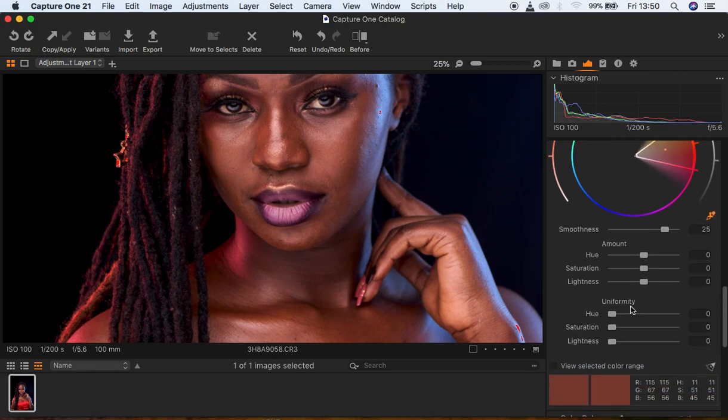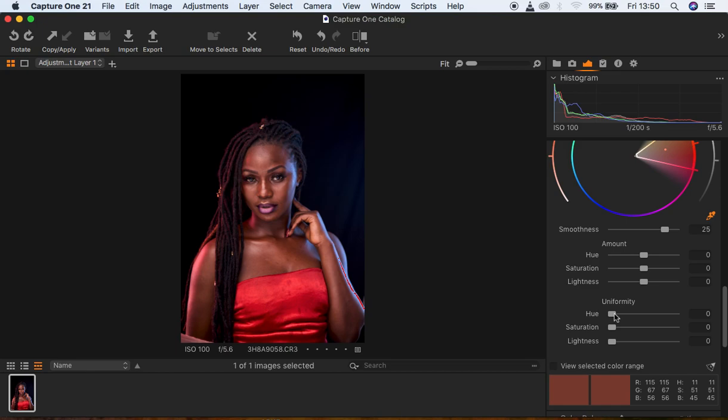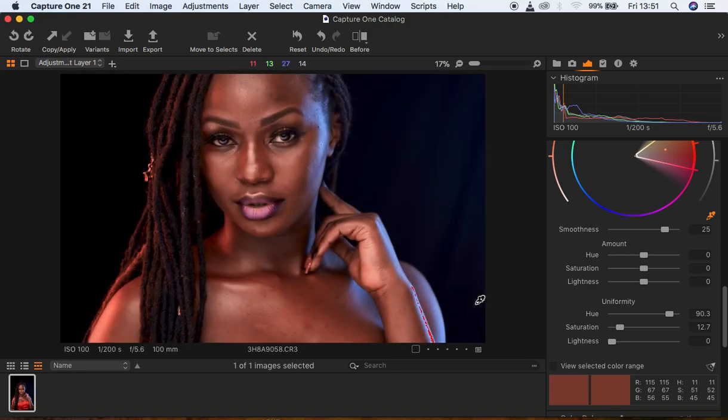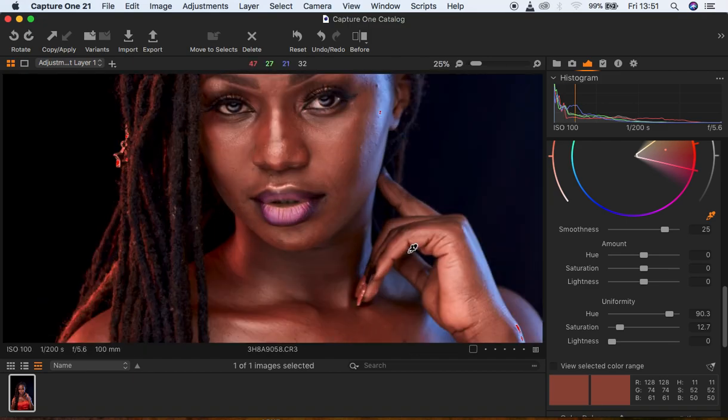I'm going to come to the Uniformity slider, zoom out, and start moving the uniformity slider until I feel like the overall image is having a uniform skin color. I'm also going to adjust the saturation — you can see right now we have a uniform color but we still have reds or magentas in this image.